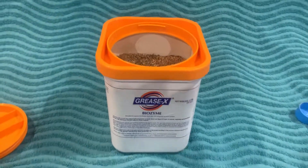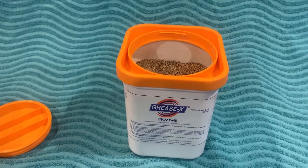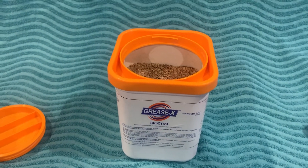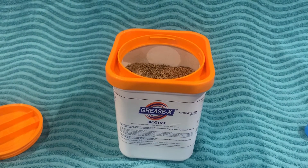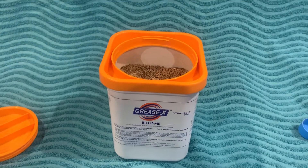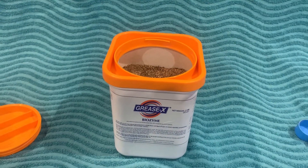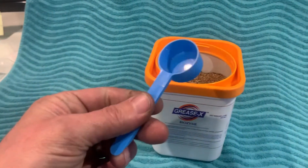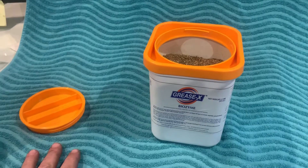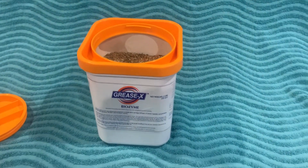You take a pint of water, take a scoop, let it dissolve, and pour that down each drain — preferably before you go to sleep at night — because you don't want to use the drain, the sink, the shower, or the tub afterwards. You want the enzymes to work and start multiplying. So you take a scoop of Greasex, dilute it with a pint of water per scoop, and pour that down the drain.